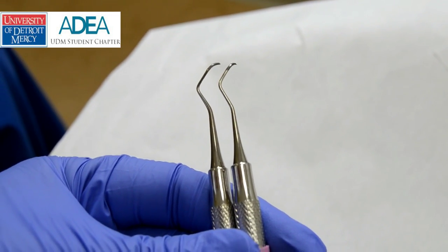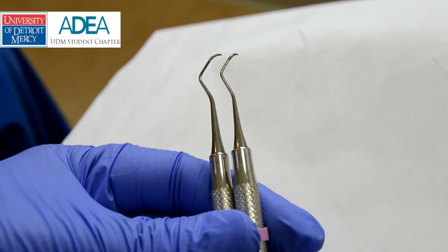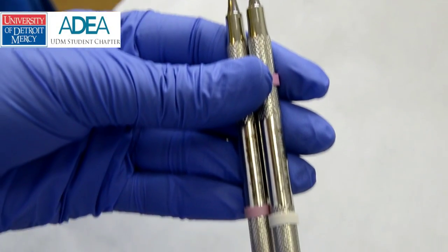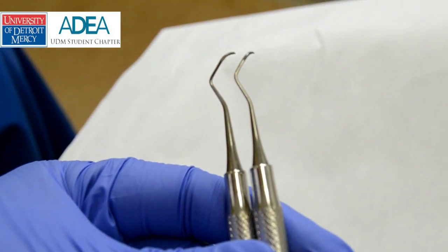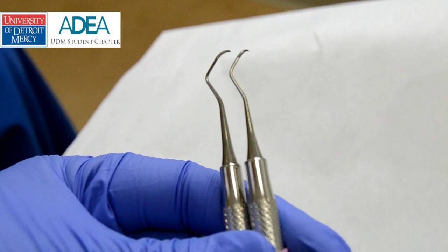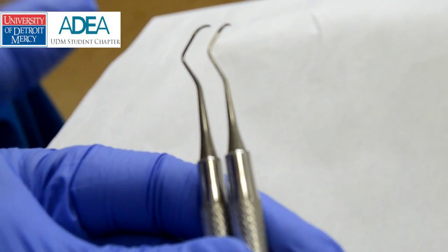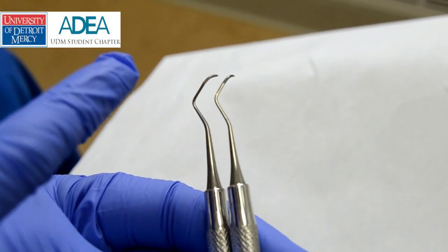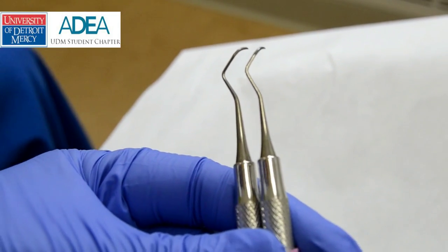What I want to go over is the Barnhart 5-6. The top instrument here is the Columbia 13-14 and the bottom one is the Barnhart 5-6. They're both universal curettes — they both can be used anywhere in the mouth — but the only big difference is the length of the terminal shank. Basically, the longer the terminal shank, the more likely this is to go more subgingival.